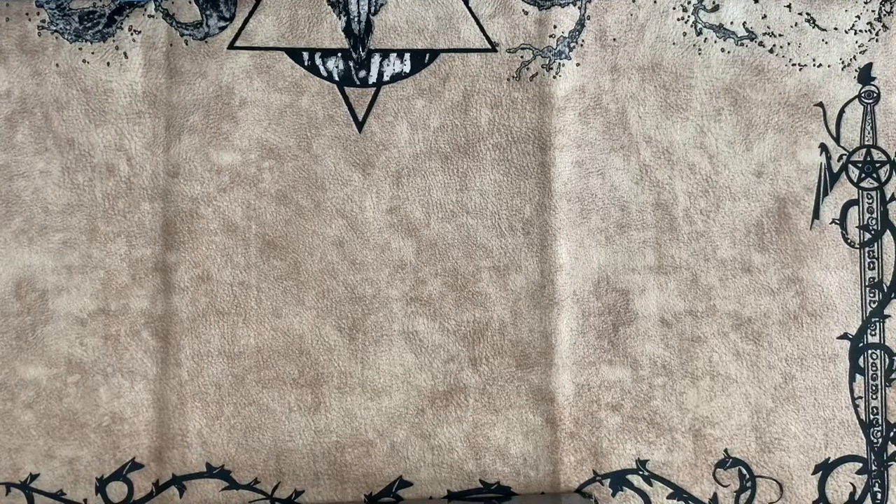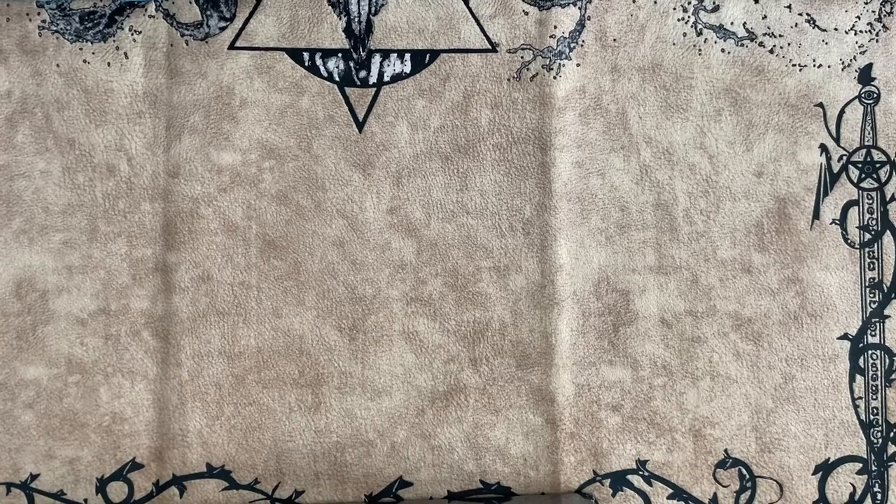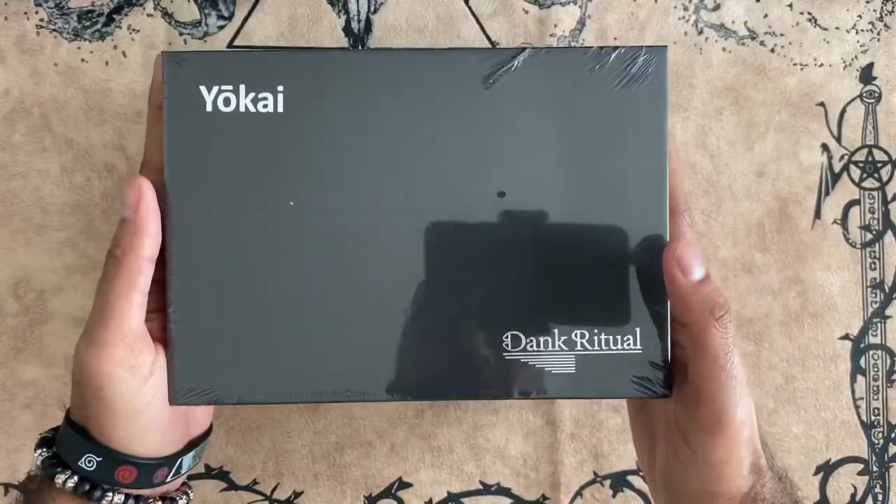Hey guys, it's the Bando here, and we've got a different type of video today. Today we'll be doing a product review on Dank Ritual's brand new deck boxes that are coming out soon.